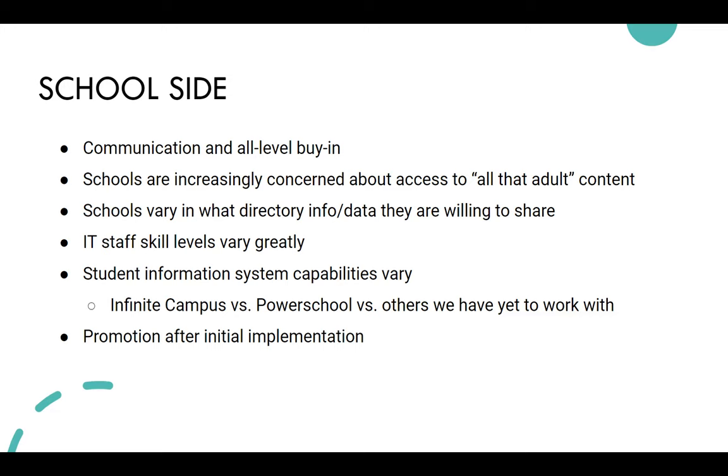Schools have varied in what directory information or data they're willing to share. Some don't want to share the student ID — one district was hesitant because they worried about hacking, since the ID is similar to their password. We're working on making the system more flexible: if districts don't want to provide a real date of birth or student ID, they can provide a dummy value. It kind of doesn't matter to Pines as long as it's clear what accounts are being created and updated, and they can provide students with that information.